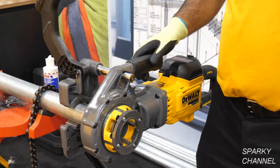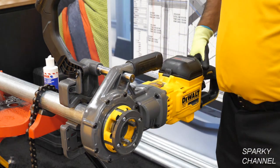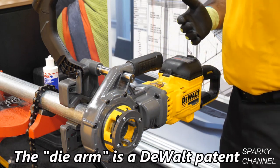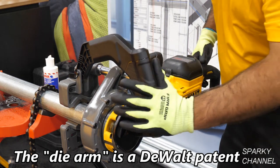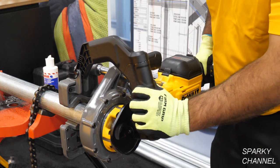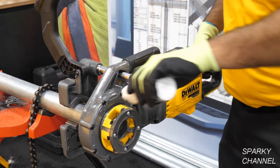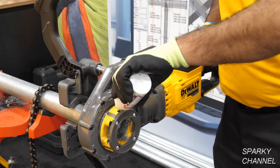Traditionally the way guys would start their threads is they would take their hand and actually push onto the die head. Putting your hand on a moving die head isn't the safest, and there are metal shavings within the die head after a couple cuts. That's why we've created this die arm — it gives you the ability to start the thread and push on without directly touching the moving die head, while making sure you're lubricating it every single rotation as it goes through.